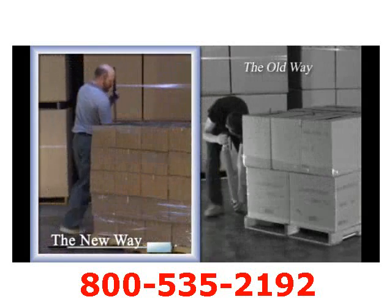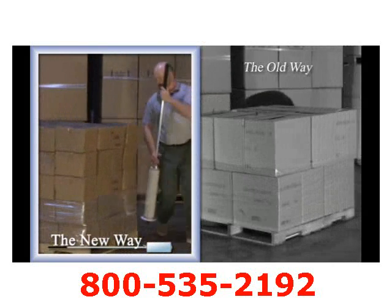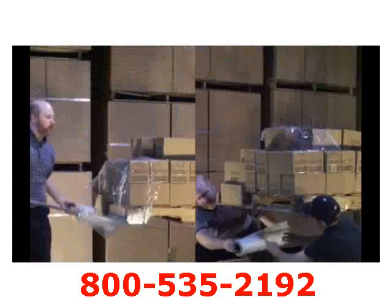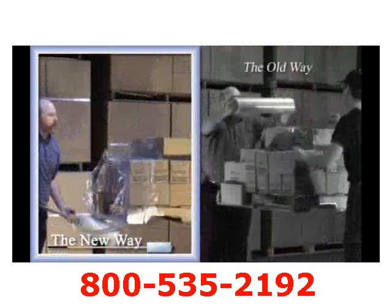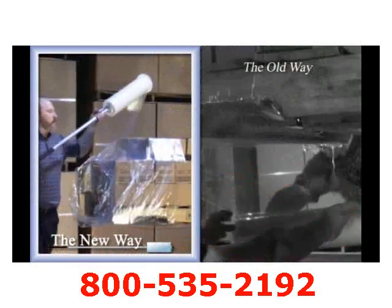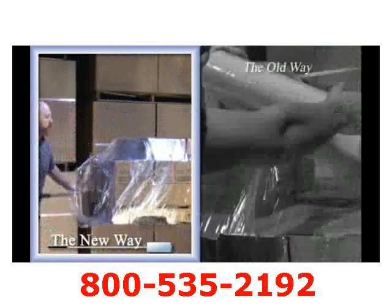No more bending over and shuffling your feet trying to haphazardly single wrap the load. When wrapping a load on a raised forklift, most companies are using two people who dangerously expose both arms and head under the load, which is not safe nor OSHA approved.